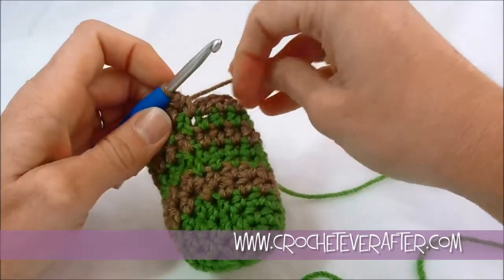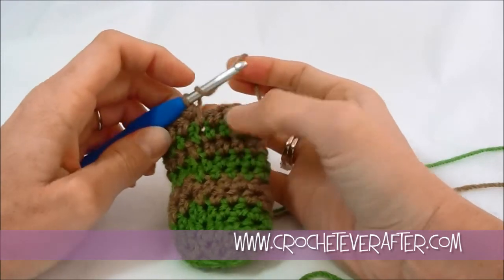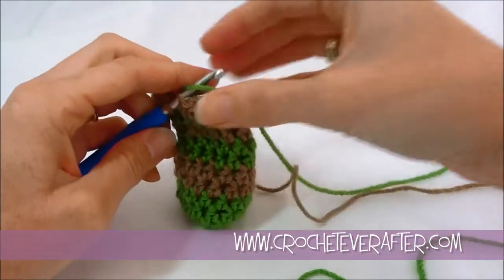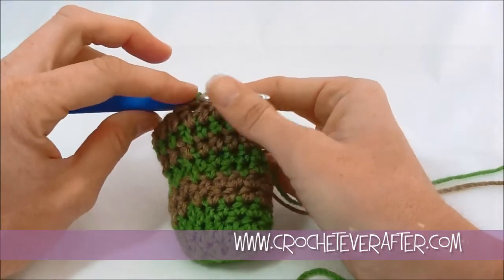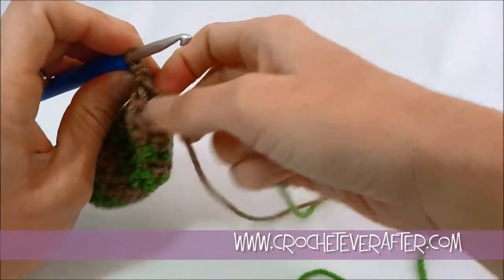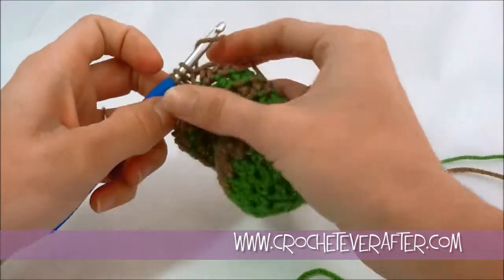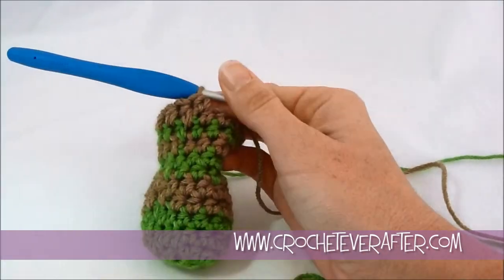Now I'm going to work another 16 around because I want to show you what you're doing if you are working more than just one round. If I wanted to change color again, I would do the same thing — go into my next stitch and catch it as a slip stitch, switch colors, and pull that through nice and loose, then 15 around and the 16th there. But I'm going to show you if I'm doing two rows of color. To begin my next stitch, I'm just going to half double crochet normally, and we'll go 14 more and stop at that last stitch so you can see if we do anything different.